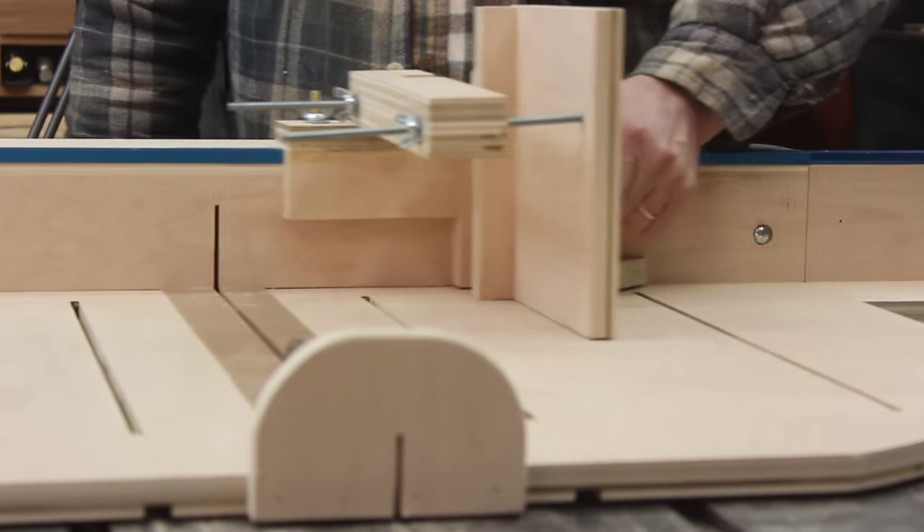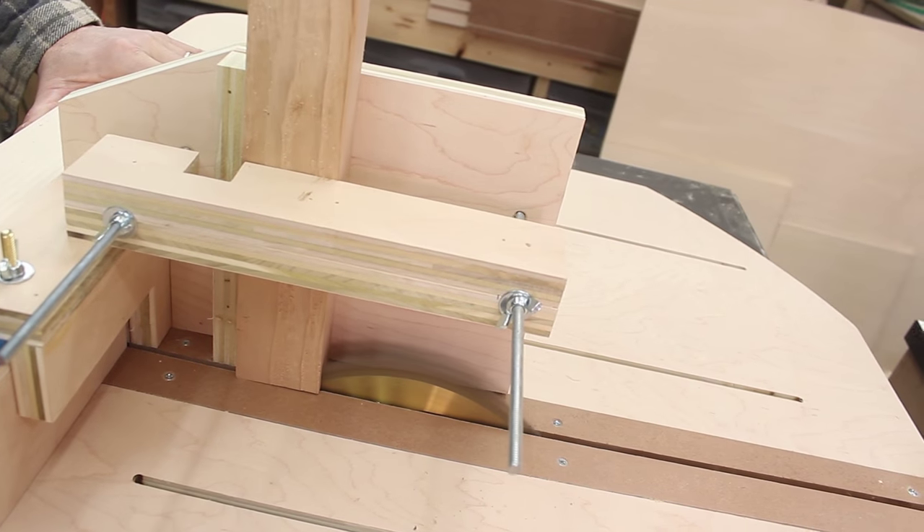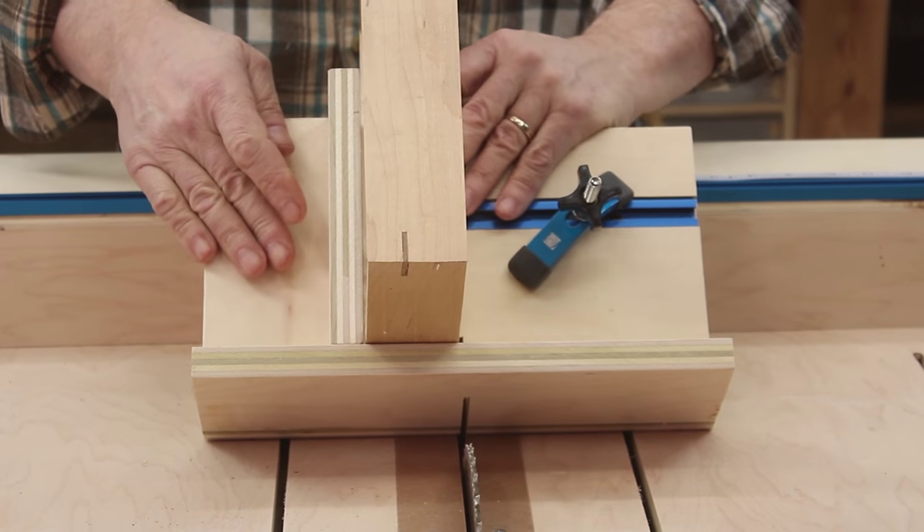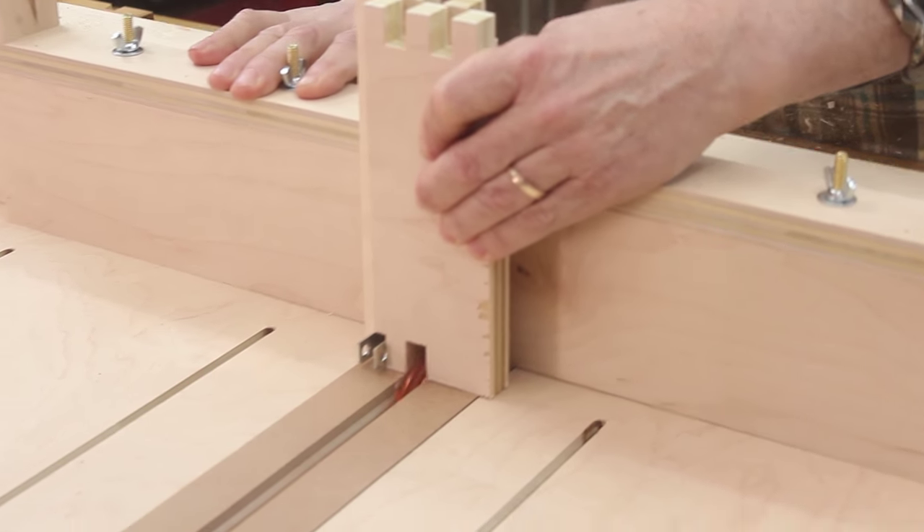Now the sled's just the first part of this project. I also made three jigs that attach to the sled so you can cut finger joints, spline miters, half laps, tenons, bridle joints, all that kind of stuff. I also made some really cool micro adjusters that attach to the fence. But why don't we take a break, maybe have a cold one, and we'll get to that one in a little bit. We'll see you next time.